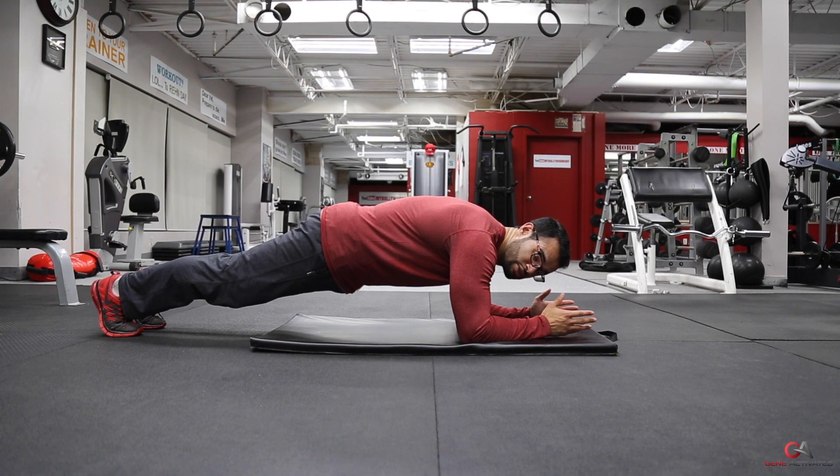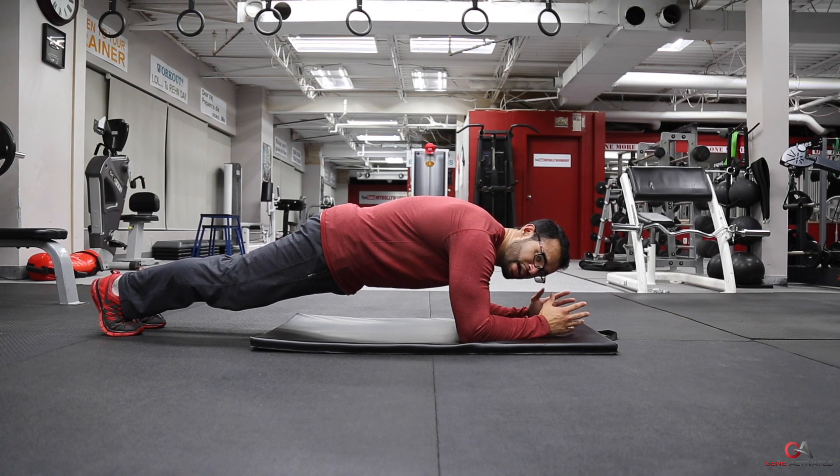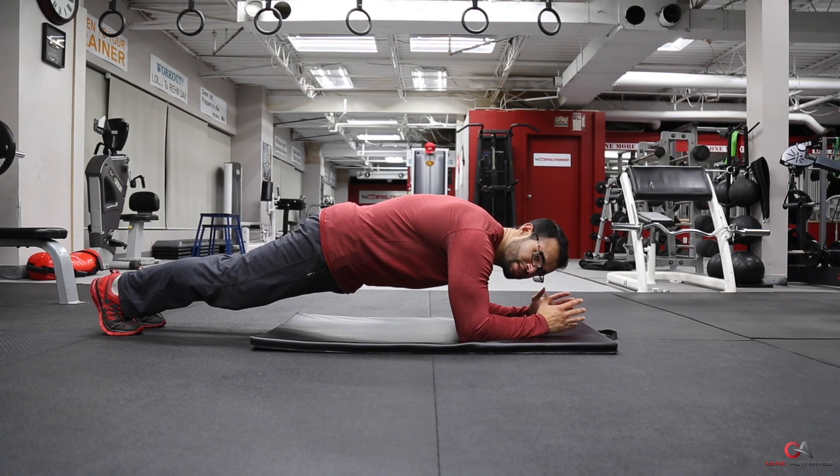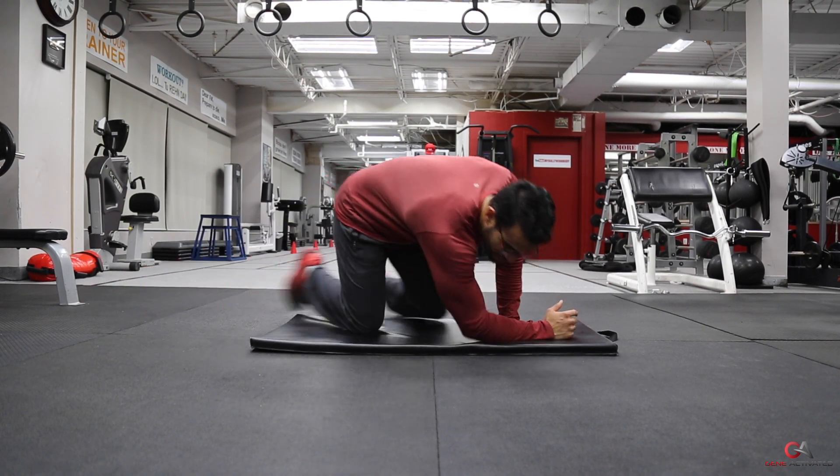Hold this position for about 30 seconds to a minute — sometimes you could even do 45 seconds. Notice I'm shaking with my abs — that's a good sign. If I'm shaking, that means my core is working; my body is trying to stabilize itself from this unstable position.